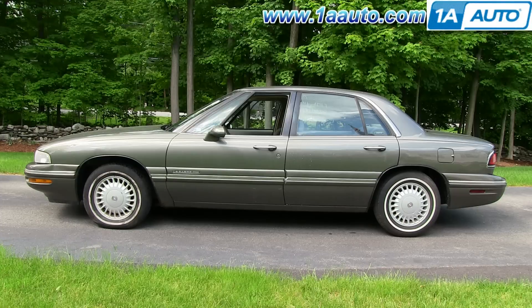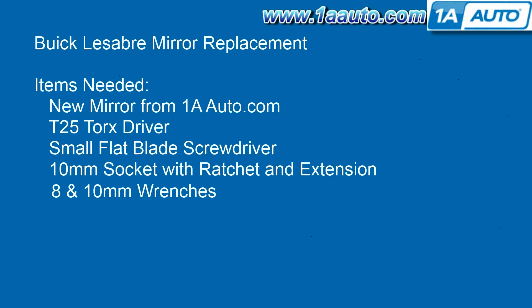In this video, we're going to show you how to replace the driver's side mirror on this 1997 Buick LeSabre. Passenger side is basically the same procedure. It should be about the same for a 1997 to 1999 LeSabre. It's similar for many cars like the Pontiac Bonneville, although removing the door panel may be a little different.